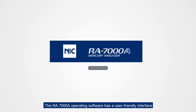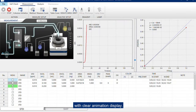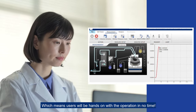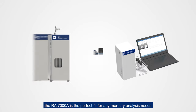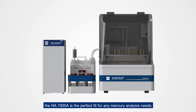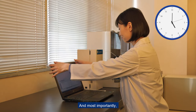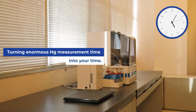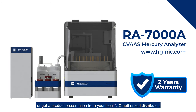The RA7000A operating software has a user-friendly interface with clear animation display, meaning users will be hands-on with the operation in no time. Whether you're looking for high throughput or simple mercury analysis, the RA7000A is the perfect fit for any mercury analysis need — and most importantly, it will turn enormous mercury measurement time into your time. Talk to us about the latest RA7000A or get a product presentation from your local NIC authorized distributor.